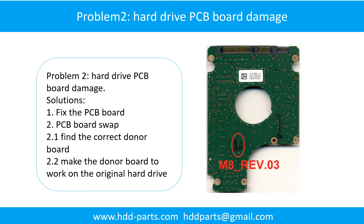Hard drive PCB port damage. If the hard drive PCB port is damaged, we have two options: fix the PCB port directly, or swap the PCB port. For most cases, swapping the PCB port is much easier than fixing it.